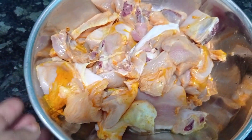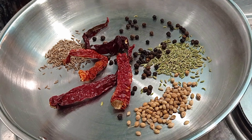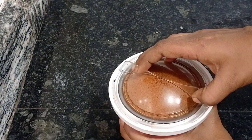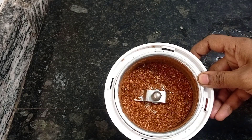For this I have taken half kg of chicken. We have to make some coarse powder for some spices. I have added one tablespoon of fennel seeds, coriander, pepper, jeera, and also Kashmiri chili. This is the base masala. You have to make a dry powder — just fry these ingredients in a pan without any oil and make the coarse powder.